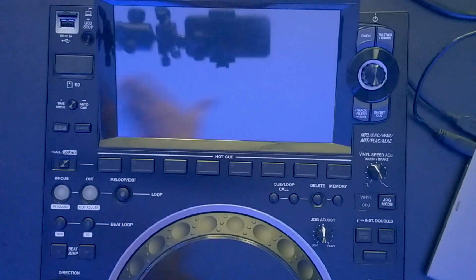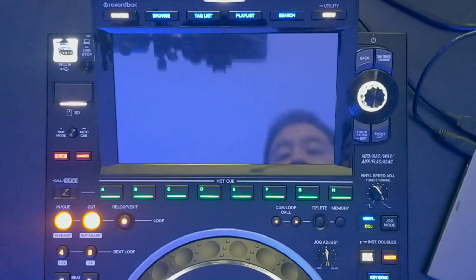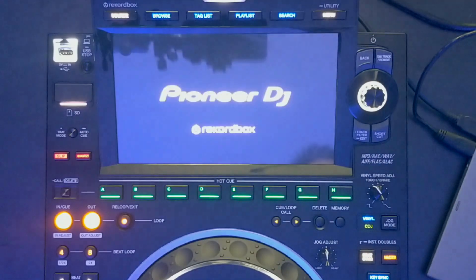I've lowered the lights down and put the top-down camera so you can see exactly what's going on right here. Let's go ahead and fire up the CDJ 3000 — the welcome screen comes up — and I'm only connecting the CDJ directly to my computer right now, no mixer or anything.